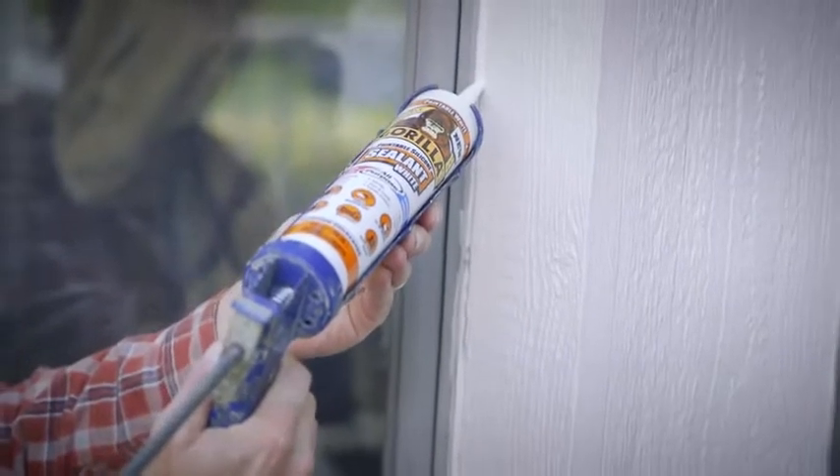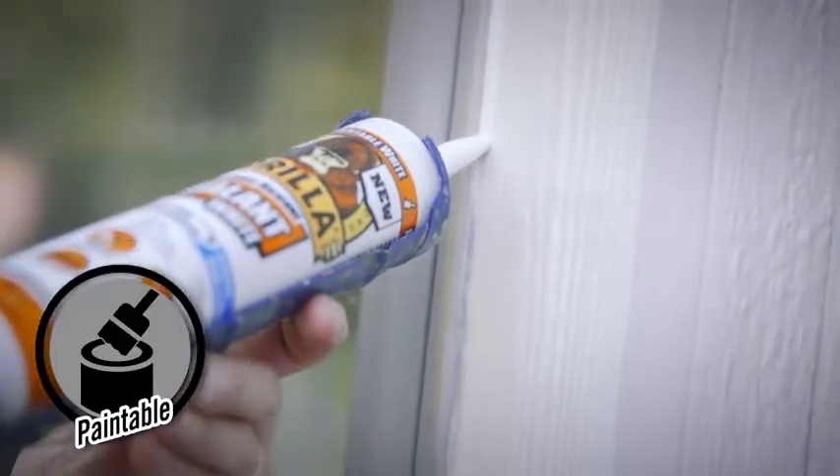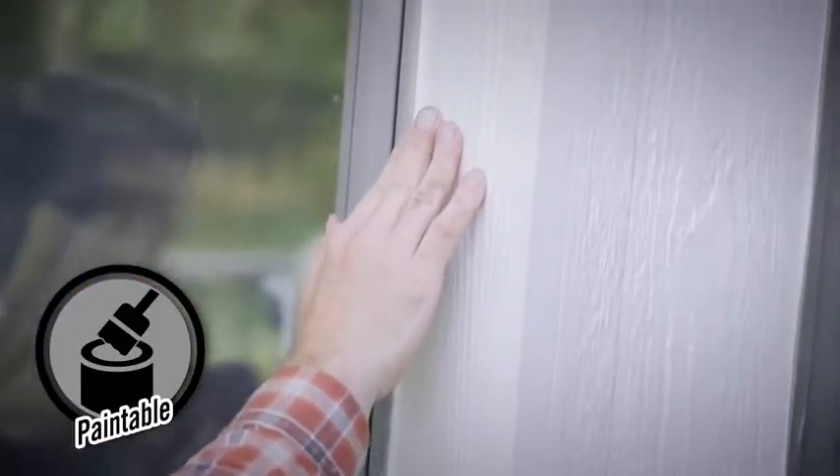Gorilla Paintable Silicone Sealant is ready for water exposure in 15 minutes and provides mold and mildew resistance. In just 30 minutes it can be painted. Paintable silicone sealant also has a strong adhesive strength.